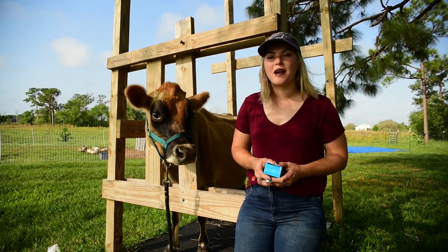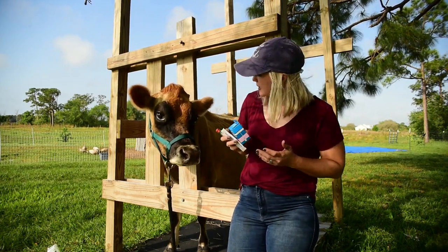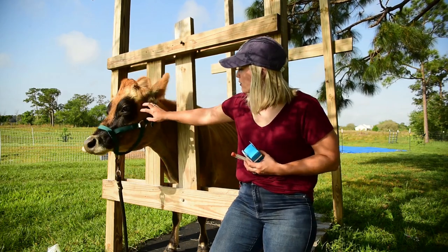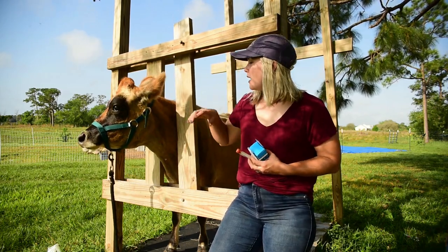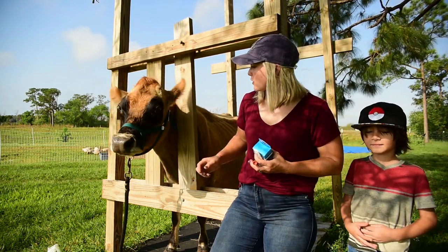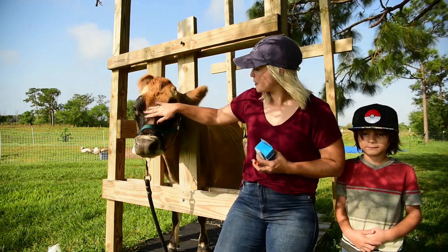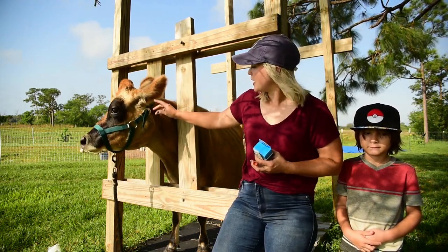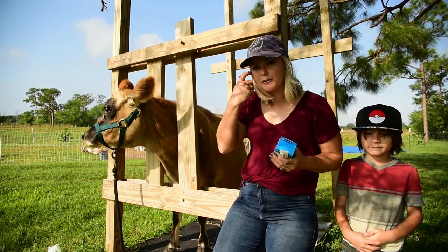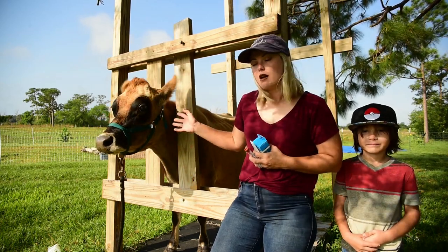Hey you guys, Tiffany here. Welcome to Organic Life. So today we are going to be drawing blood on Miss Annabelle here, my baby girl. This is our 8 — actually 9 year old this year — miniature Jersey cow. She has been with our bull Axel for the last few months, and so we are going to be sending out a blood sample to get her pregnancy checked. I figured it would be a perfect opportunity to show you guys how to draw blood from the tail head on a cow.